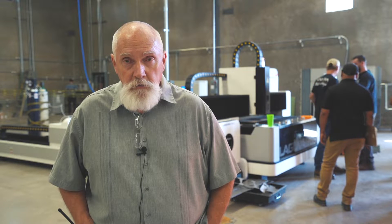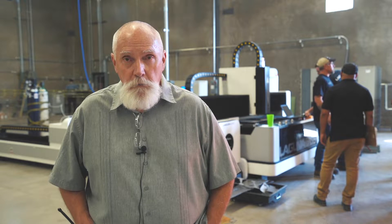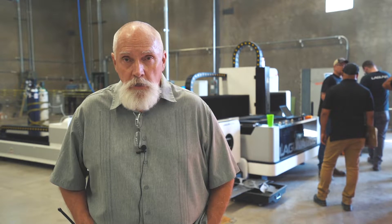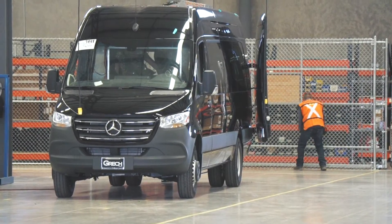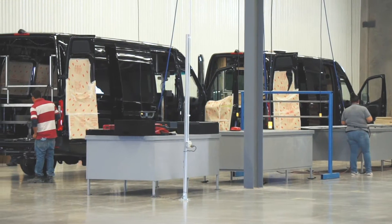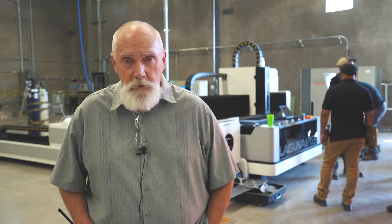I imagine we'll take tons and tons of hours out of the processes we use now. The tubing is very hard to cut — we cut it, then we put it in drill jigs, then we install it. But now we can cut it, drill it, and install it all at the same time.